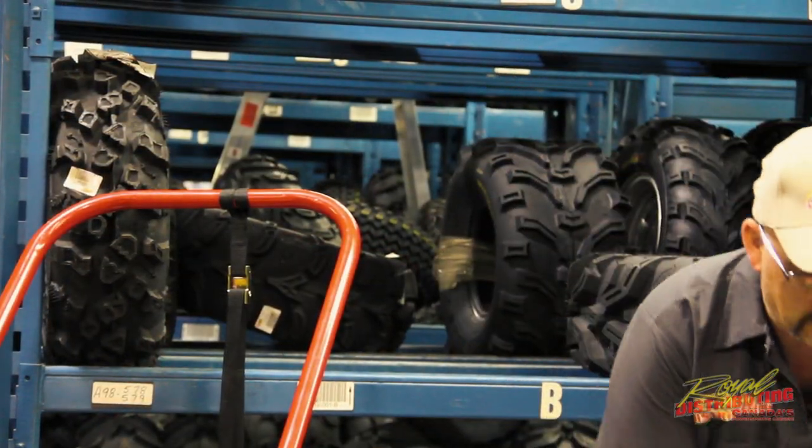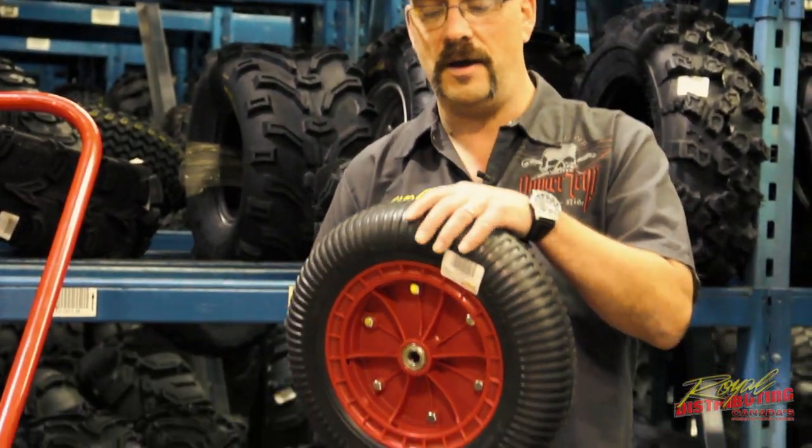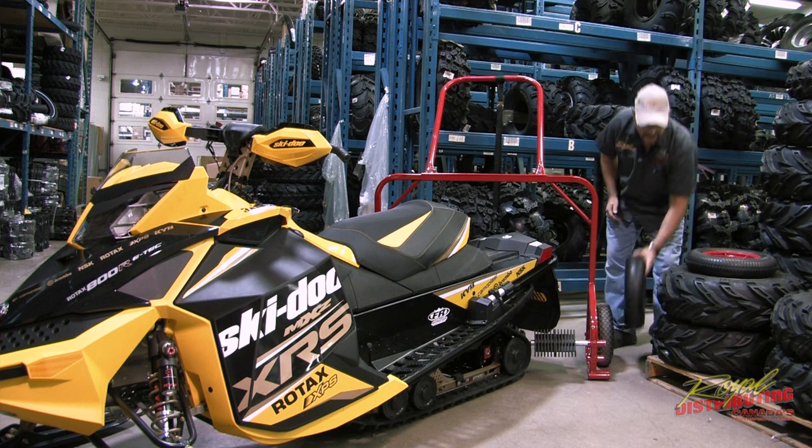There is an extra extreme terrain kit that you can buy. This is a 16 inch tire made of high polyurethane — it acts like a real tire. This gives you a little bit of extra height and makes it a little bit easier to move around, especially on grass, gravel, or even on top of snow.